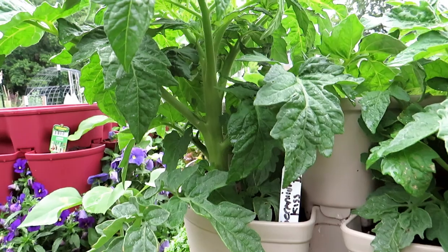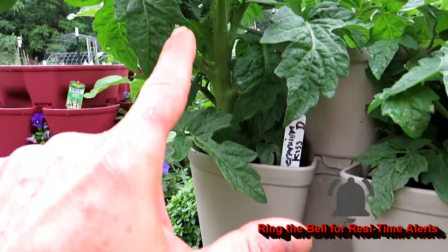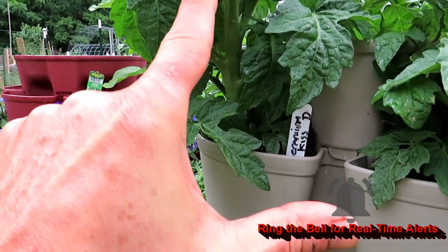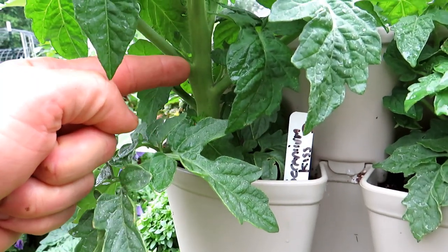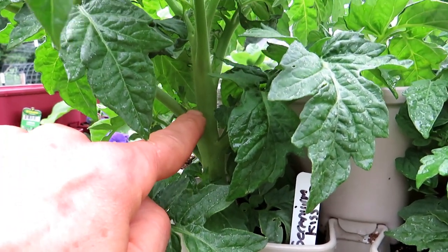So if you look in here, right there — that's a sucker. If this was a leaf and my finger was the main stem, right in the joint is where the suckers come out. You have the main stem coming right up here, you have a leaf coming out here, and right in the joint would be the tomato sucker.